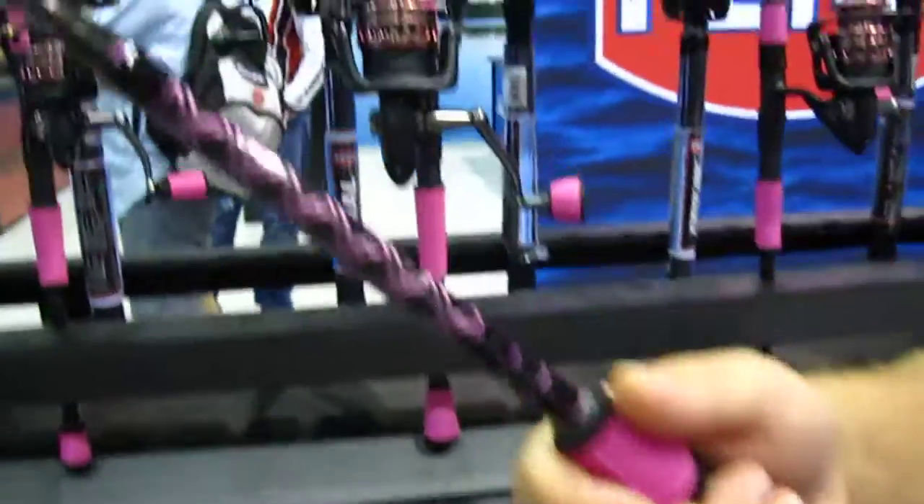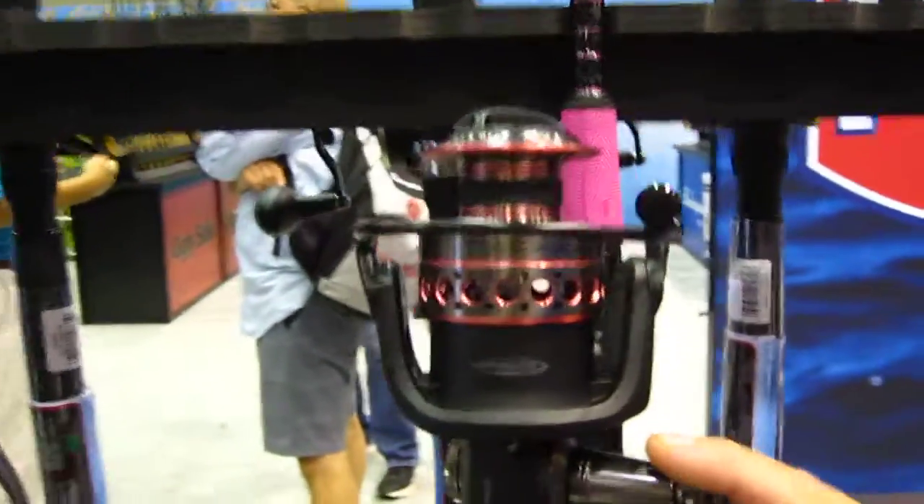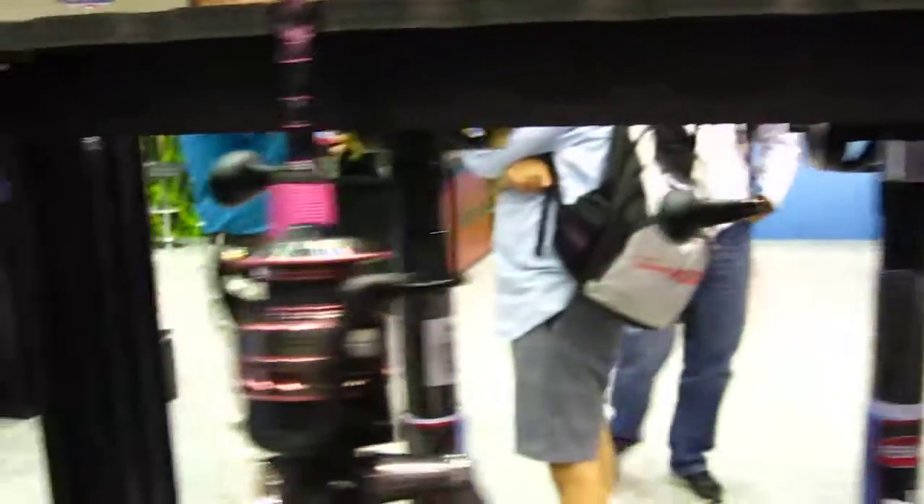And that comes in a few different sizes, right? We have from a 2,500 size to a 3,000, 4,000, and 5,000 as you can see right here. So that's the 5,000, this is the 4,000, and the 2,500.